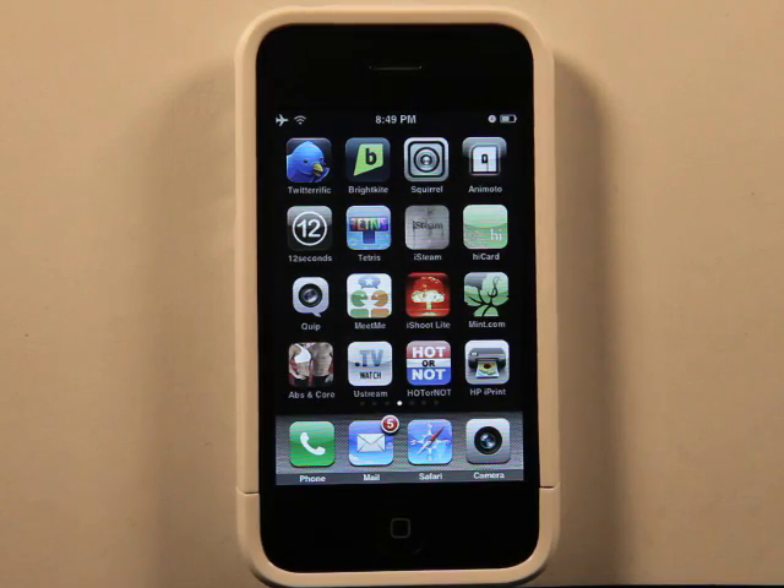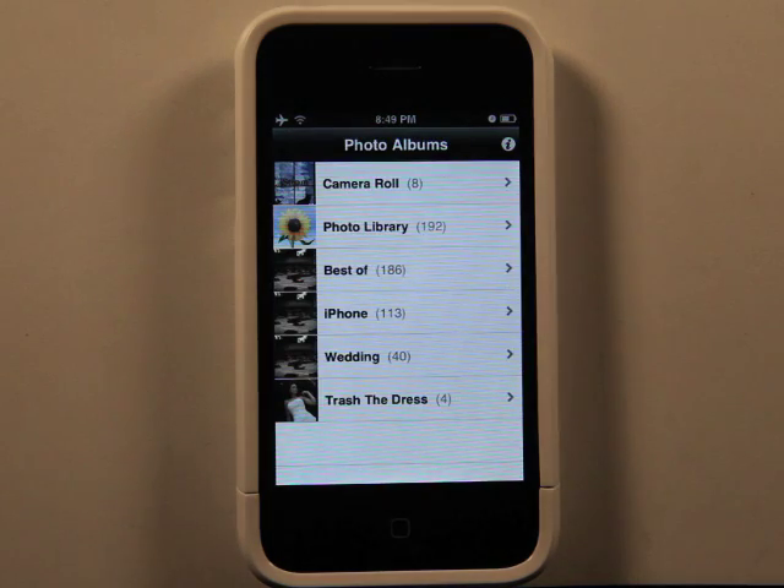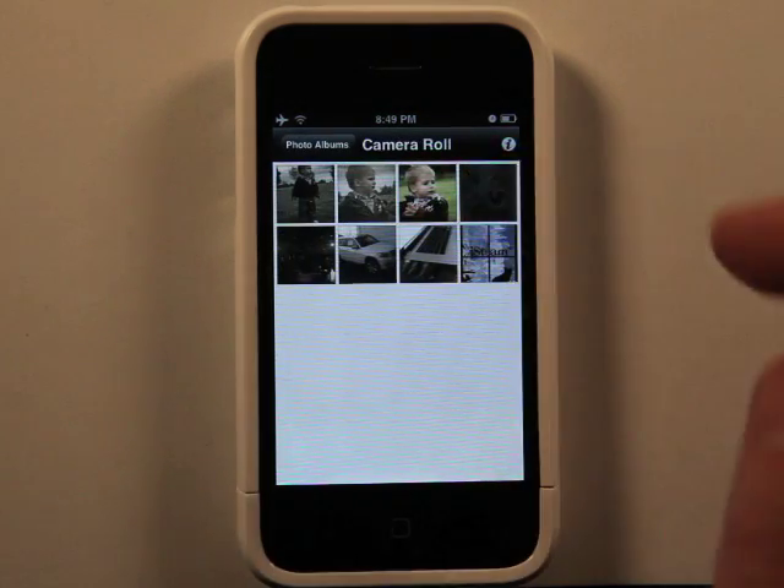Hey, what's up? This is Jared with the iPhone app podcast. We're going to take a look at HP iPrint, which if you have an HP printer, it's going to allow you to print straight from your iPhone.